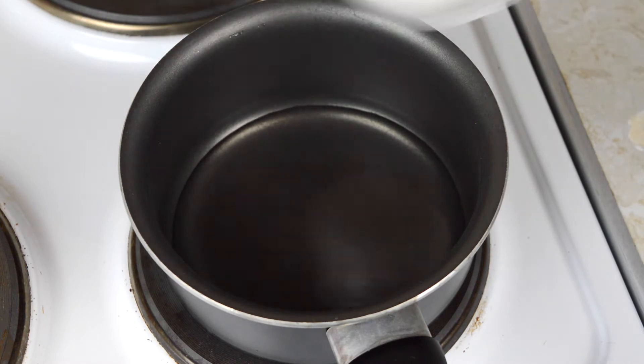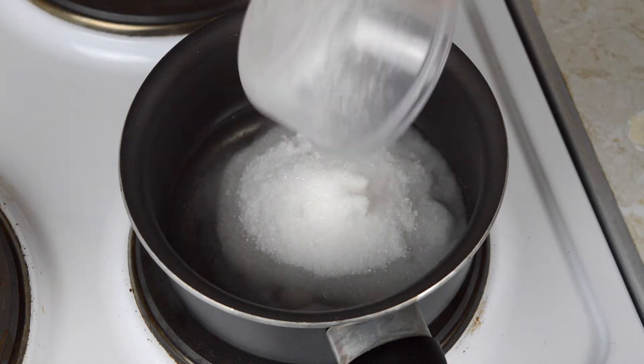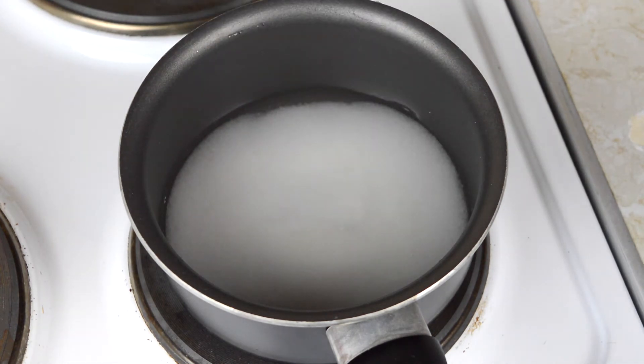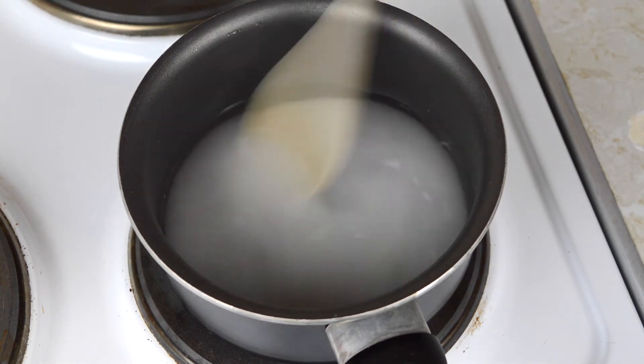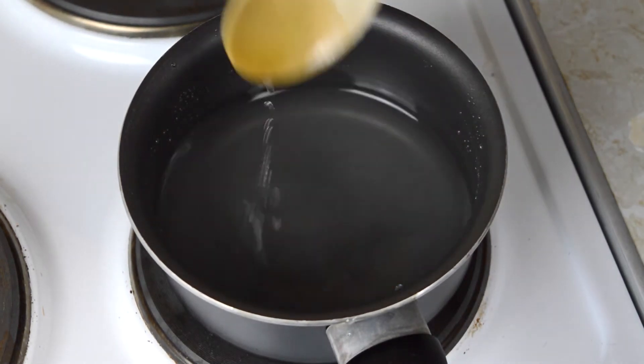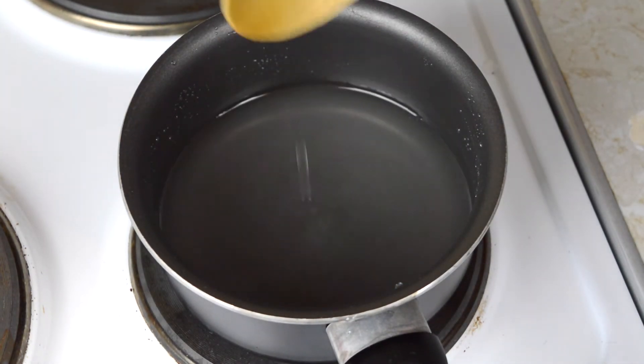To do so, add a quarter cup of malt vinegar, half a cup of sugar, an eighth cup of water, and half a tablespoon of salt to a saucepan, and then just heat and stir on a medium heat until the sugar dissolves into the sauce. Once that's done, just set the sauce aside and allow it to cool off.